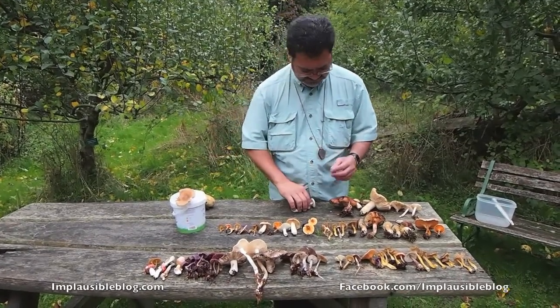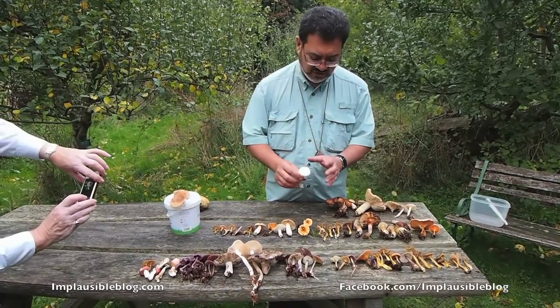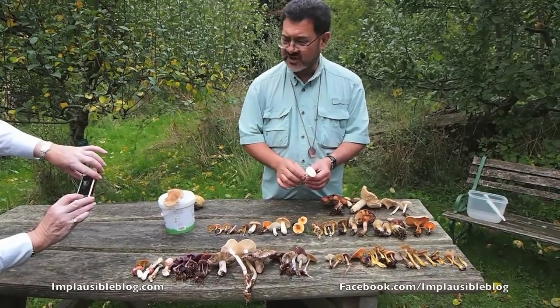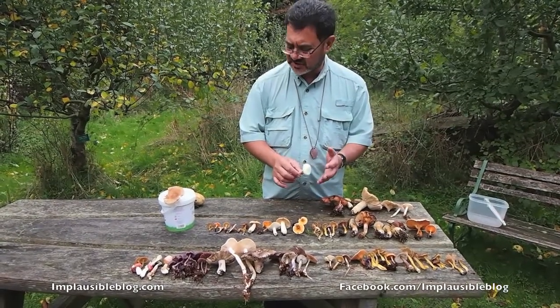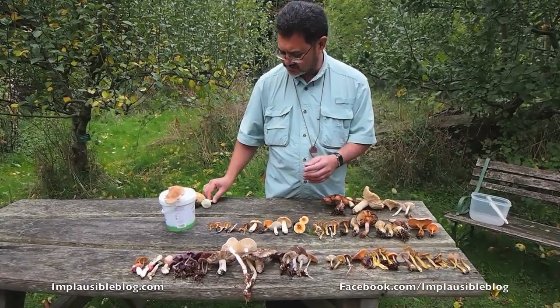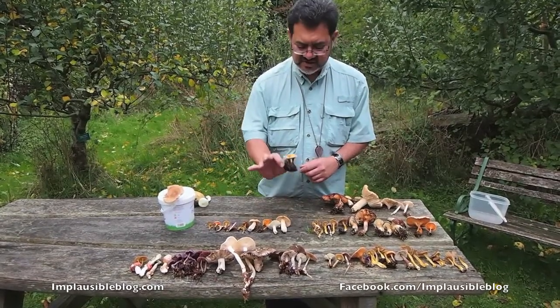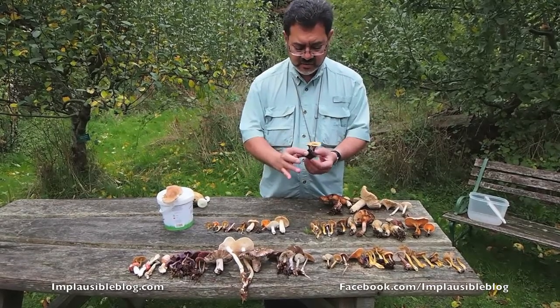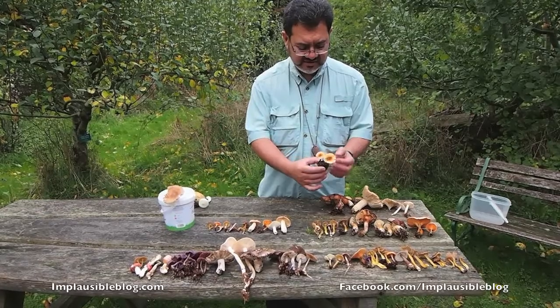This is another Amanita — the very common false death cap, Amanita citrina. It is not worthwhile. It smells of raw potatoes and it's definitely not something to take home. It's not poisonous but not worthwhile. These interestingly grow in areas with conifers, and you can see there's a pine cone there — it actually demonstrates the kind of habitat you'll find it in.